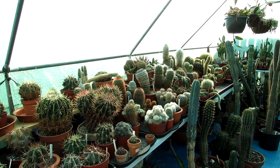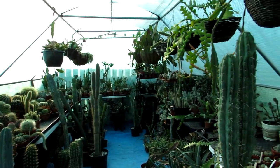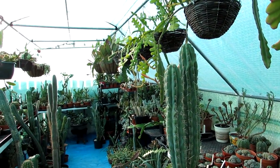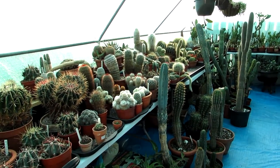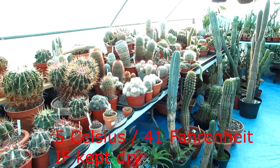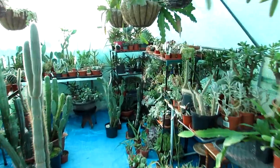We'll show how the ones we brought in look now we've rearranged them. This is what we're left with in the big polytunnel — the majority of our cacti and succulents stay out here for the winter. These ones can take cold temperatures down to a minimum of about 5 degrees Celsius, which is about 40 to 41 degrees Fahrenheit, as long as they are kept totally dry and not watered over winter.